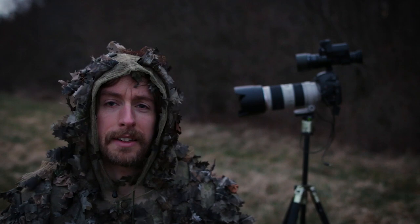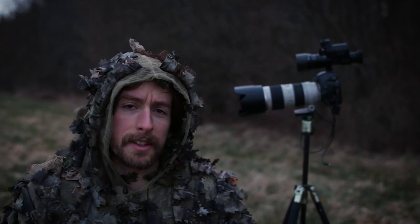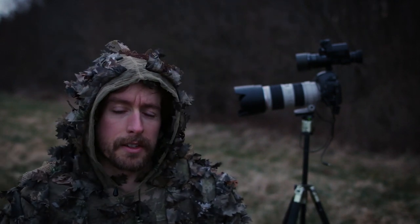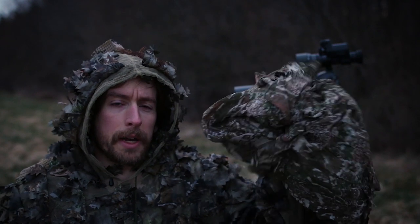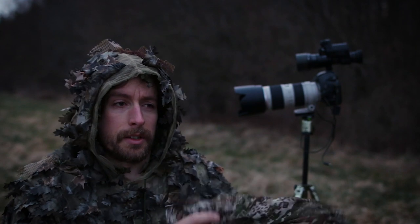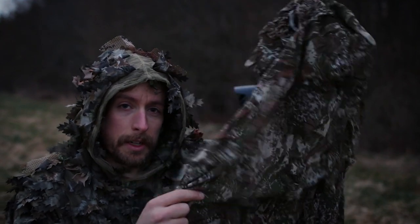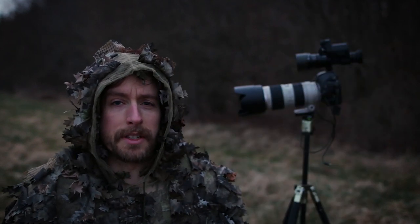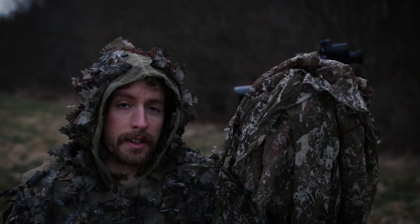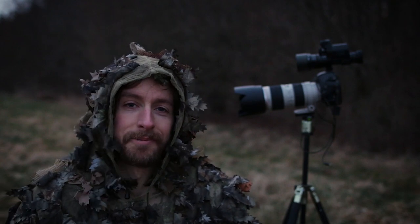That's it for my comparison. In short: if you're on a budget, the 3D leaf suit will get the job done in most cases. But when you really depend on camouflage for success, when your life depends on it, or when infrared is important, Ghost Hood is the better choice. Some animals also see infrared, so even for hunters this can matter. Make sure to check out Ghost Hood's website — they also ship to the States. Thanks for watching!